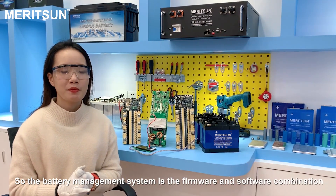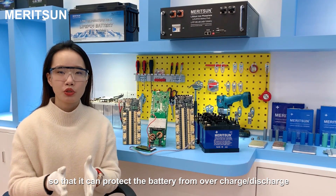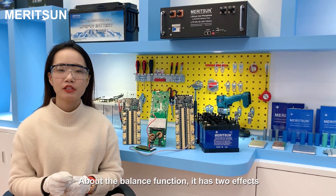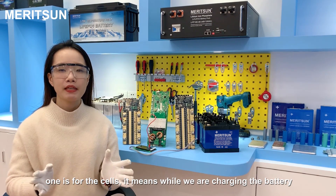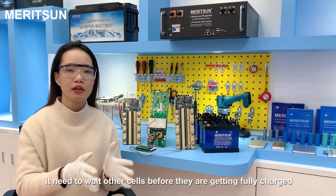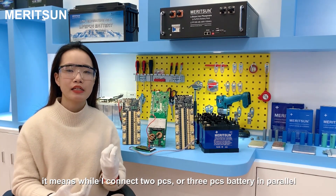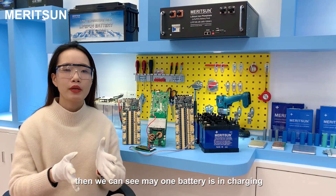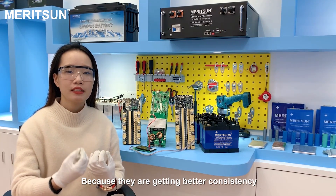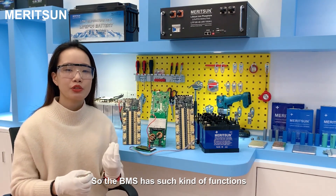The battery management system is a firmware and software combination that can protect the battery from overcharge, over-discharge, overcurrent, short circuit, and also has a balance function and monitoring. Regarding the balance function, it has two effects. One is for the cells — while charging, if one cell arrives at the balance point, it needs to wait for the other cells before they are fully charged. The other is for the battery pack output balance — when two or three batteries are connected in parallel, one battery may be charging while another is discharging, and the BMS manages consistency during this process.